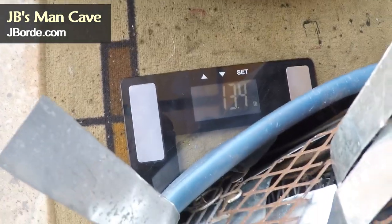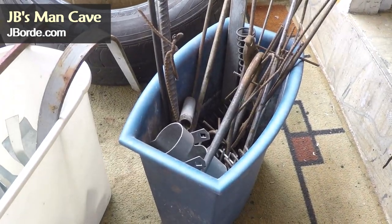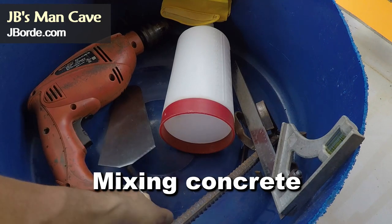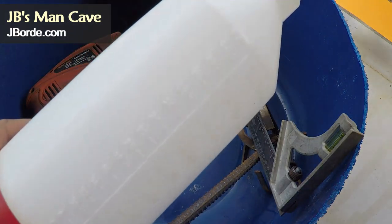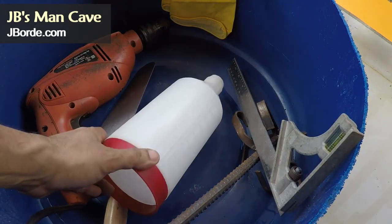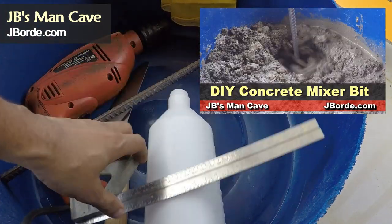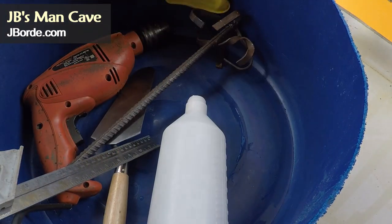Then you're going to get whatever scrap metal you have around to give strength to the concrete mix. Make sure they're both equal — you don't want one tire heavier than the other. Here are some things you need to mix the concrete: something to measure water, and a mixer — I did that in another video, make sure to look for it.